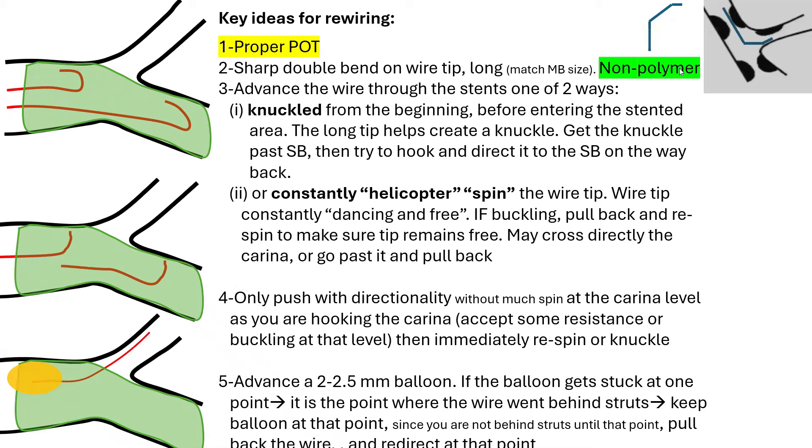Number two: you need to pick a non-polymer wire. Unlike with difficult side branch wiring where I suggested a polymer wire to reduce wire prolapse, here I suggest using a non-polymer wire like BMW, because polymer wire will slide easily behind the stent struts without giving good tactile feedback. Shape it with a double bend — a small distal tip of one millimeter and a long bend of about five to six millimeters more proximally — long and sharp, to reach the side branch and potentially knuckle the wire.